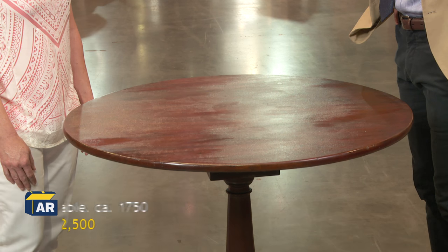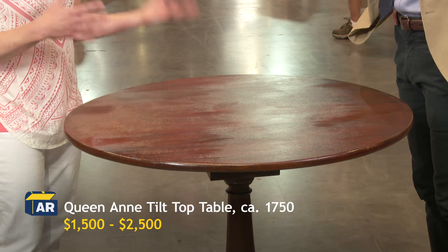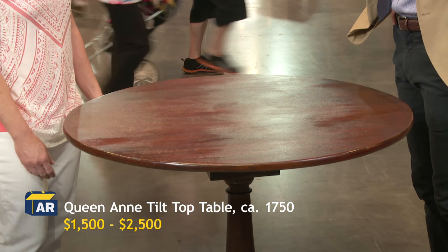If the top was not refinished and the table were in great shape, it would be around about $4,000 to $6,000, so that gives you a sense of the disparity in value. My dad told me once one of the feet was coming loose when he was a kid — he was worried it would get lost, so he made sure to put it back on.